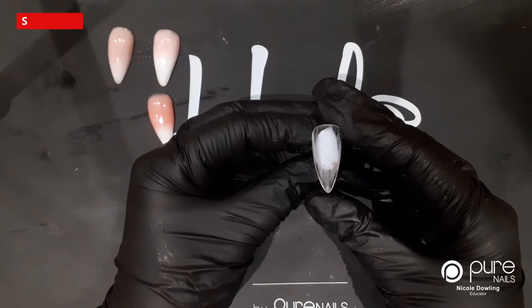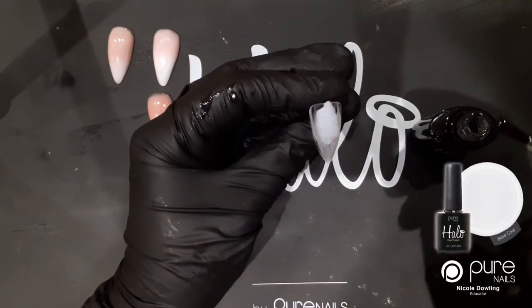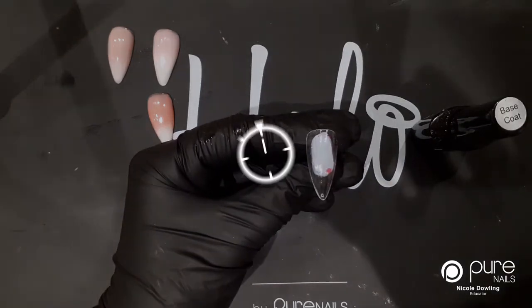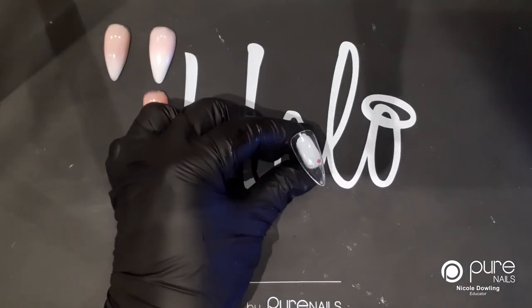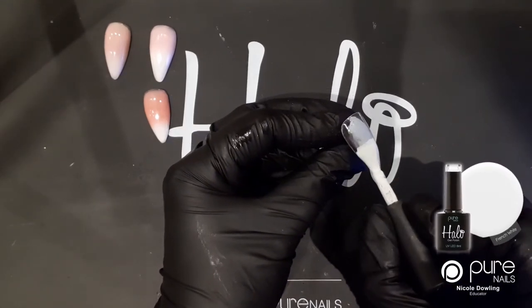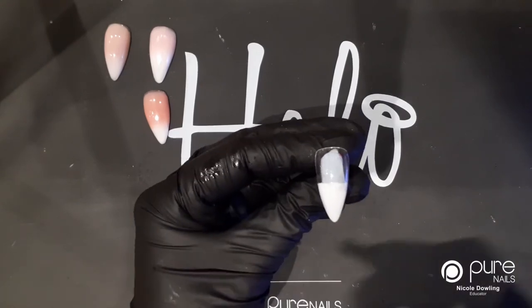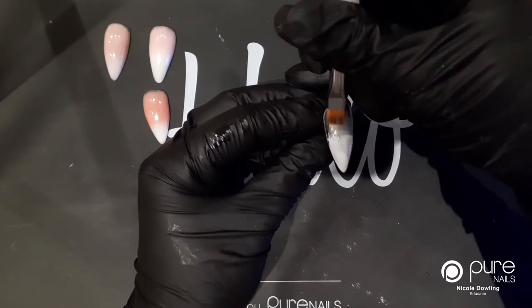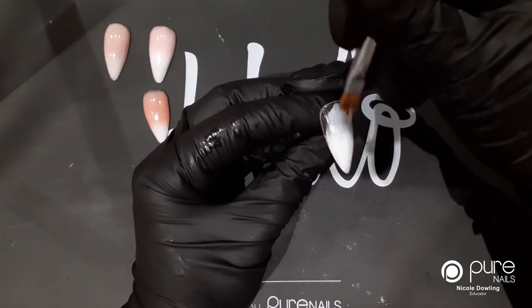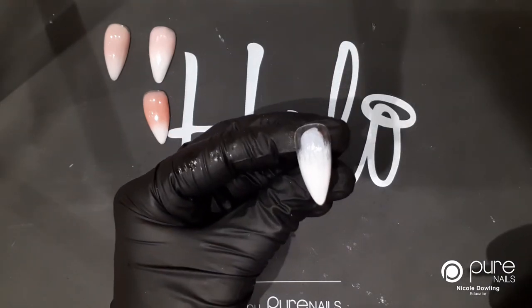Last but not least is the ombre with gel polish. You can use your french white and basically whatever colour you want to go for - I'm going to go for cashmere. First off I'm just going to put a layer of base coat on here and pop this in the lamp and cure it. I'm going to use an ombre brush for this. First off I'm just going to pop my layer of white on the bottom - a nice even thin layer - and then use my ombre brush to drag this up the nail just a little bit. I'm going to pop that in the lamp and cure that one.